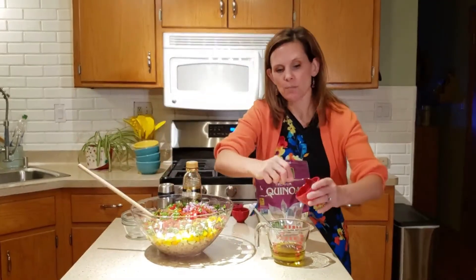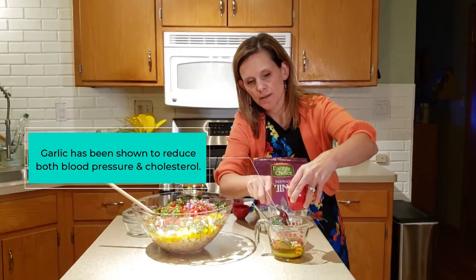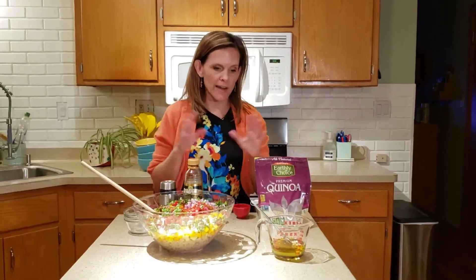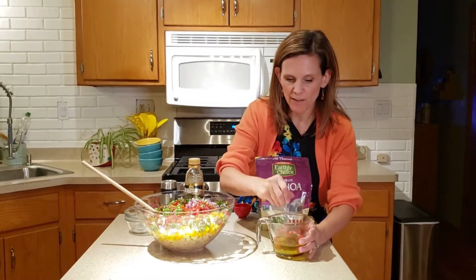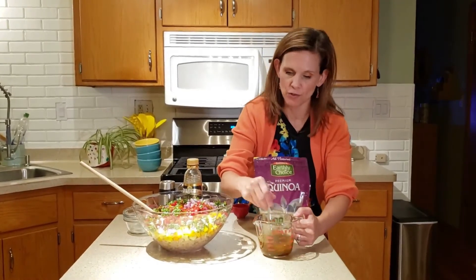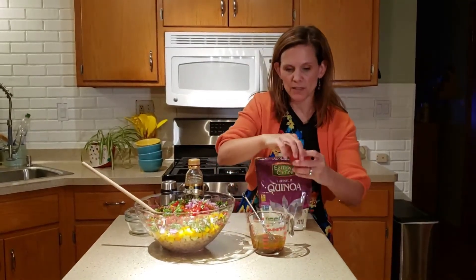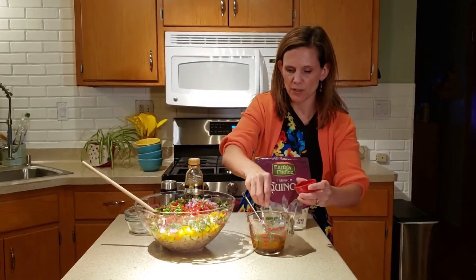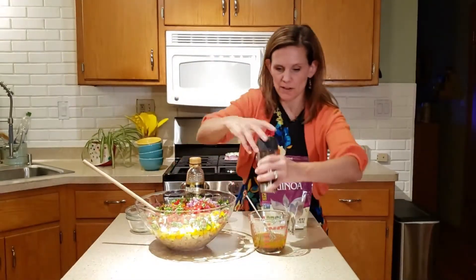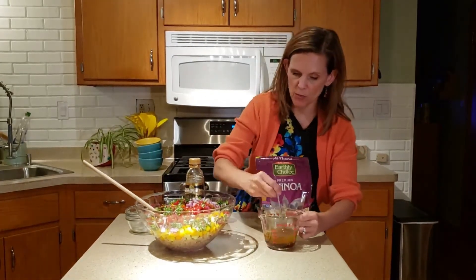Then you're going to want to add some garlic. Here I pressed some fresh garlic in my garlic press. I know you can buy bottled garlic and that's okay in a pinch, but always try to use fresh. You could also use garlic powder if you wanted to, but fresh is always better. Then we're just going to add a little bit of salt — maybe just a pinch or two — and a little bit of pepper. Then we're just going to whisk this together.